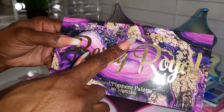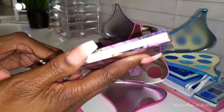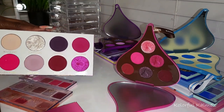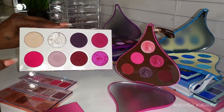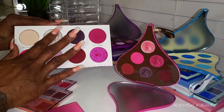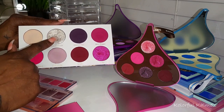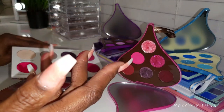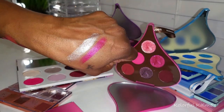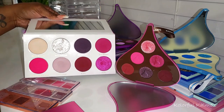Lastly I have the Berry Royal palette from Clarity Cosmetics — another one of my favorite indie brands. This palette is definitely not a dupe by any means, but it still has the beautiful berries, bright pink, and really deep burgundy, plus gorgeous shimmers. They're a little thicker so you want to be careful. I would say it's comparable, not the same, but comparable.